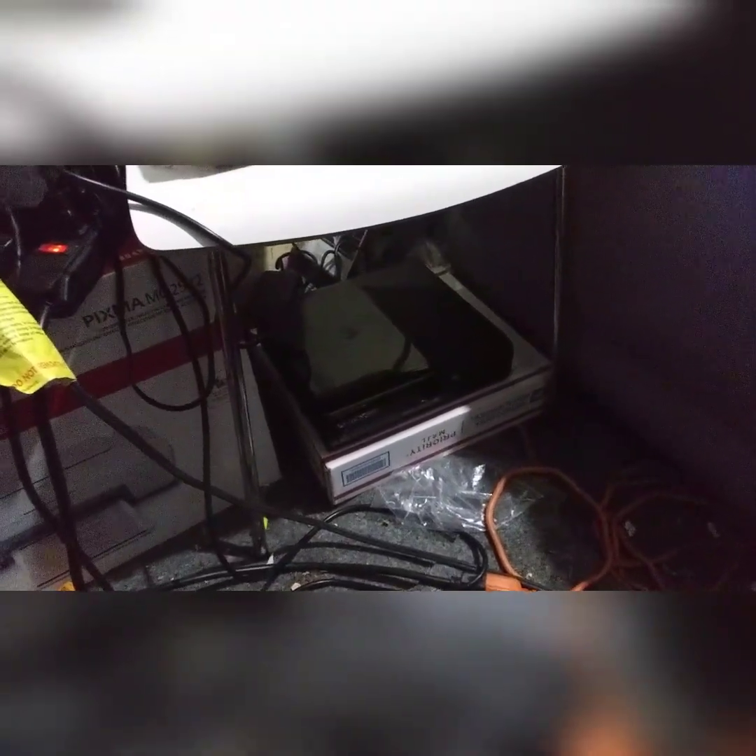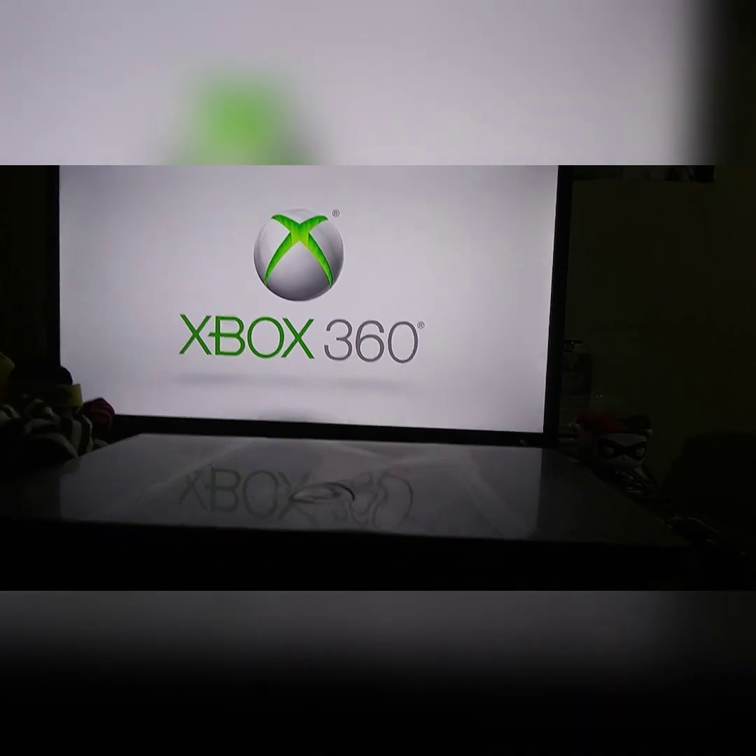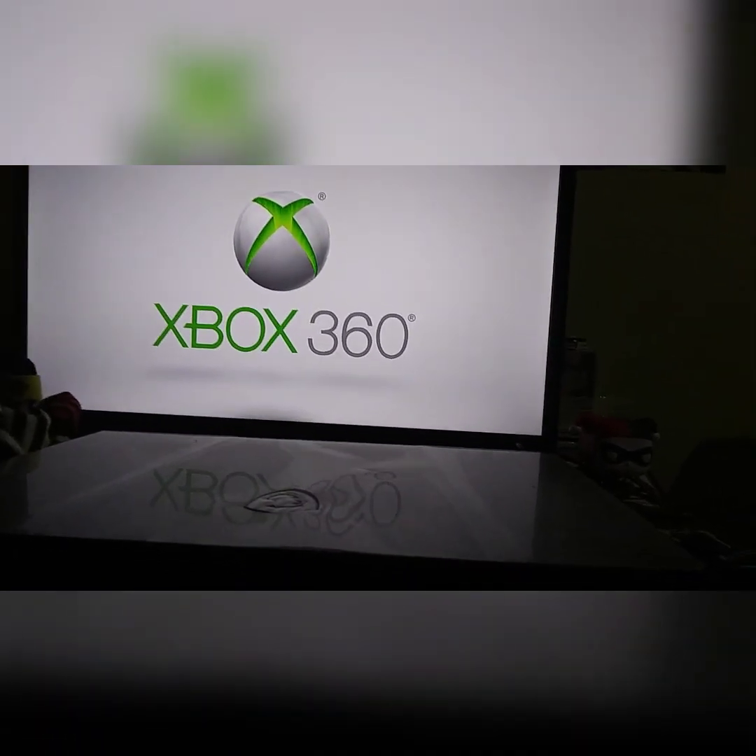Now we've got the 360 set up. I know it's just sitting in a cardboard box filled with cardboard — that's the best I could really do. My TV's turned on, I checked to make sure all the cables were hooked up. Now for the moment of truth. It's coming on. The batteries I put in the controller are not new, but they still have some life in them. Classic Xbox 360 logo. It's whirring a little bit louder than I remember, but that's probably just my memory.